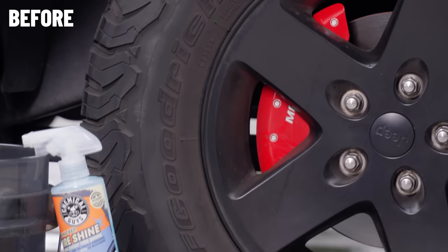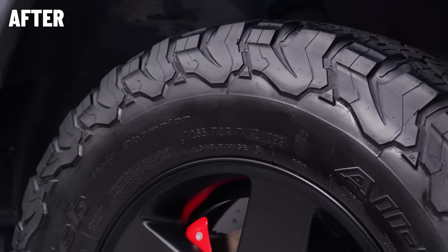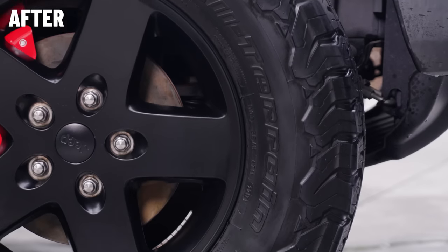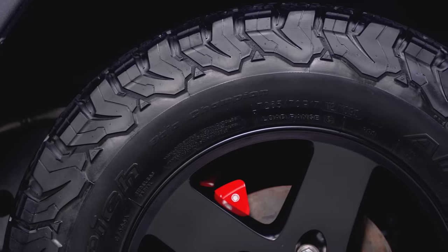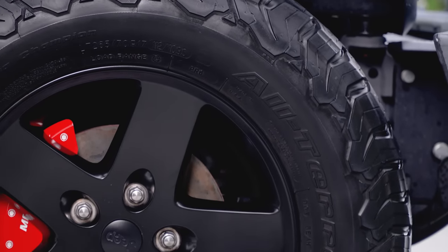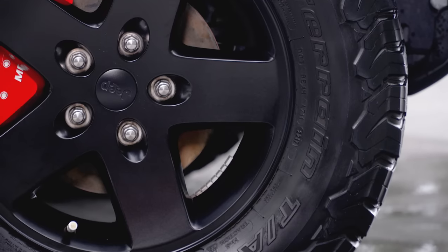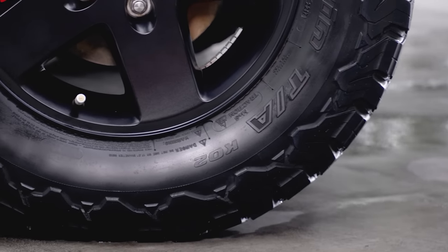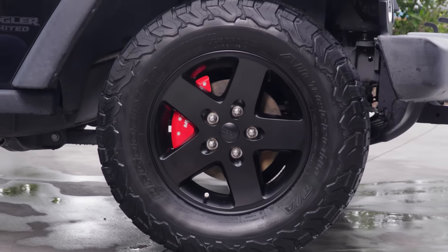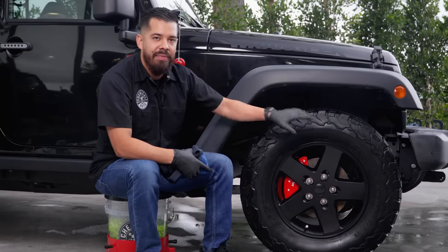It's the most incredible combo for your tires — nice, fresh, brand new look, high gloss shine, and protection against harsh UV rays from drying, cracking, and fading. Because it's a water-based dressing, it will last a couple of weeks depending on how you maintain it. If you go with an oil-based or ceramic dressing like Hydro Shield, you can expect even longer lasting results. It all depends on what you use, but we're very happy with what we have here.